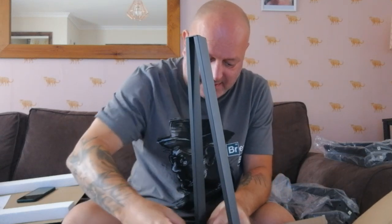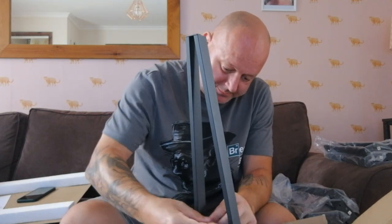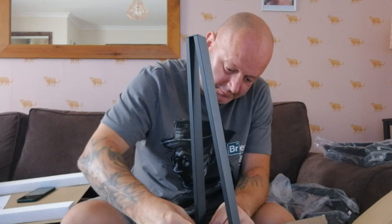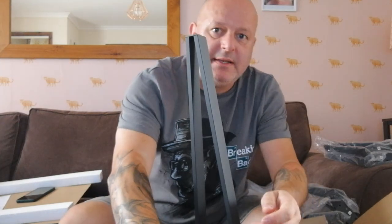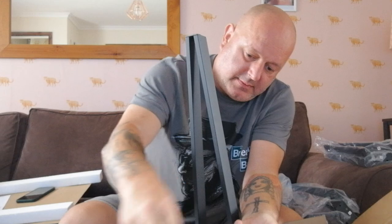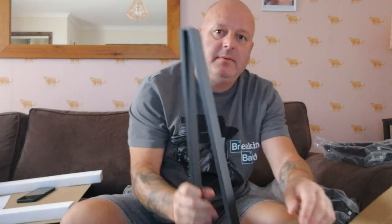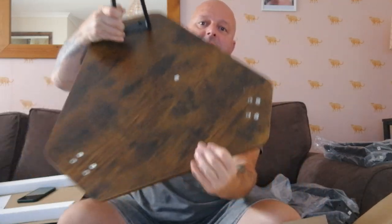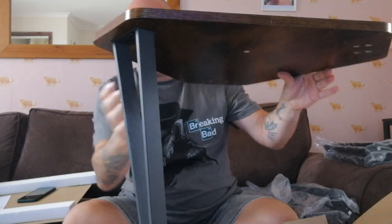You just screw these in like this — simple. I've got a bit of Allen key really, but this is fine. Yeah, they're nice. And then obviously that — this way — three more, so yeah, two more go here and here, and then they stand like that.